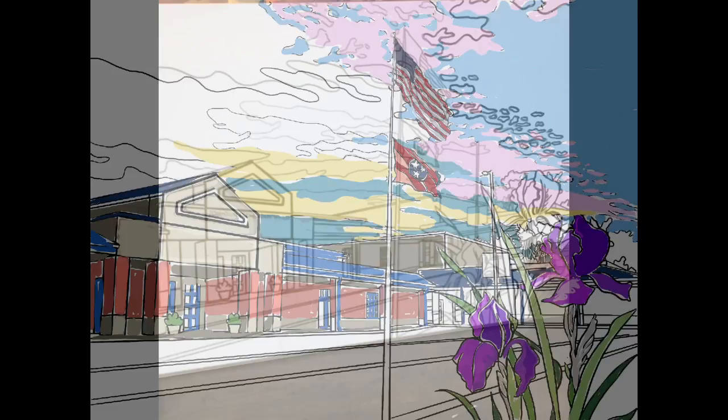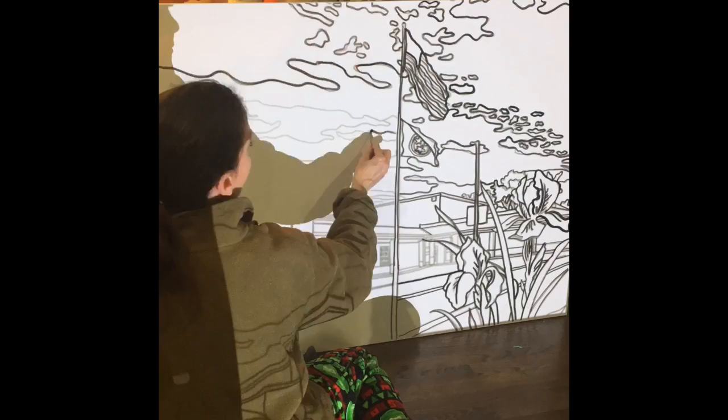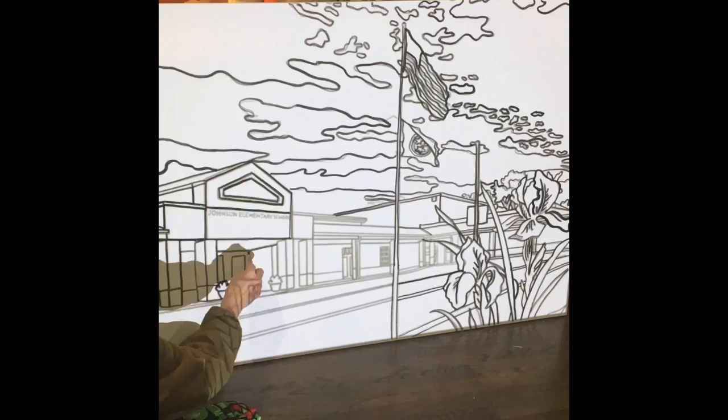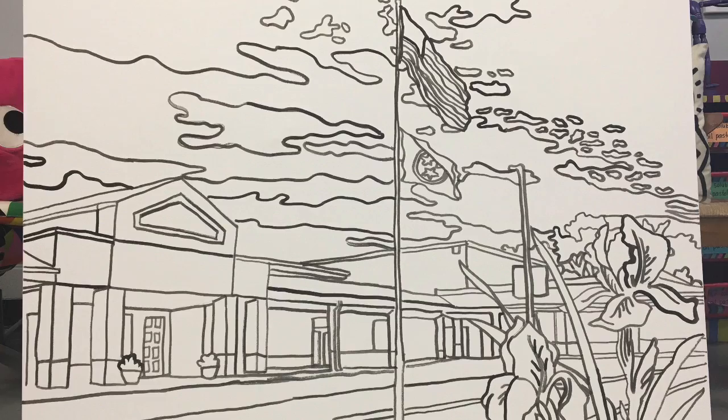I discovered something interesting that I think you might like. I'm all about that bingo dauber life, and I love using the bingo dauber. But it would have created too big of a line for this, so I used a Q-tip dipped in India ink to create the line drawings. It actually works like a miniature bingo dauber — that little Q-tip can hold quite a bit of ink, you don't have to dip often, and it creates a really nice line.